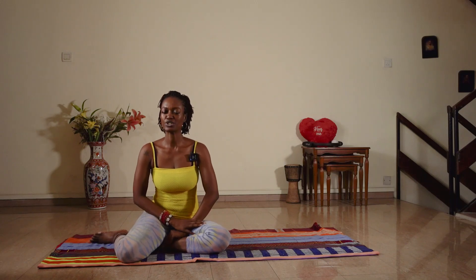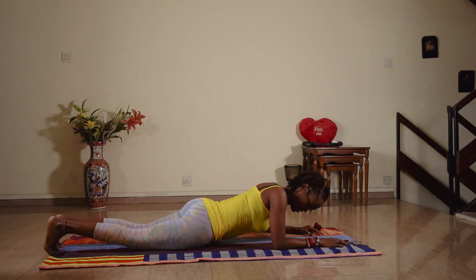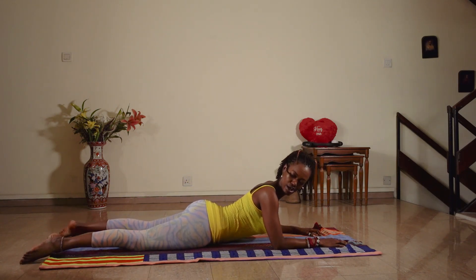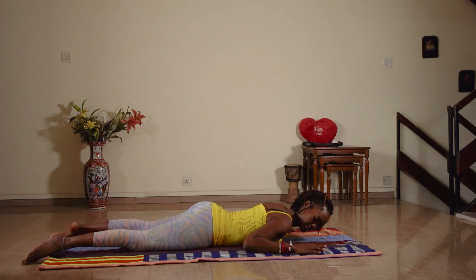Hello and welcome to class. I'm going to show you a simple exercise to help strengthen your back muscles. Roll over and lie on your stomach. Rotate your legs out from your hips so your heels are facing each other, and bring your chest to the floor. Hands close to your shoulders, shoulder-mat width apart.